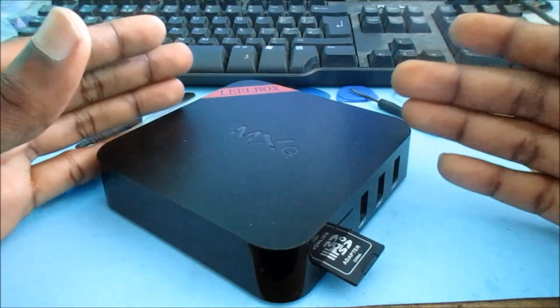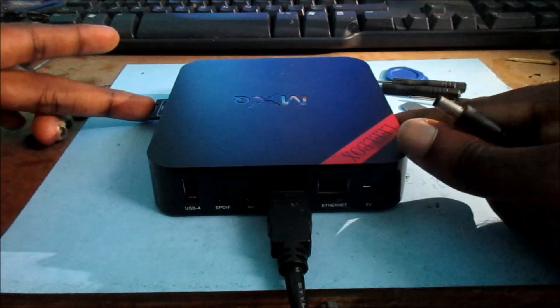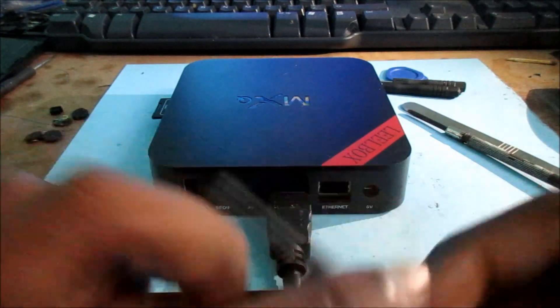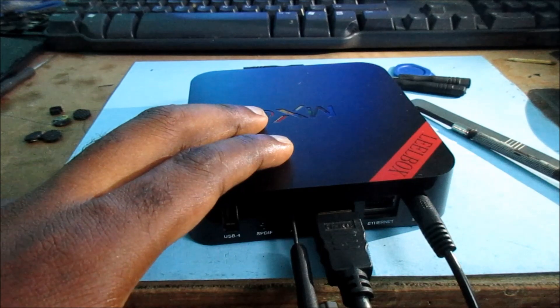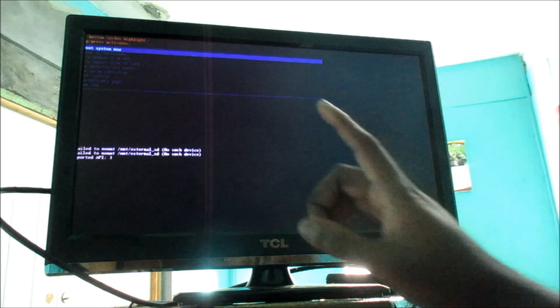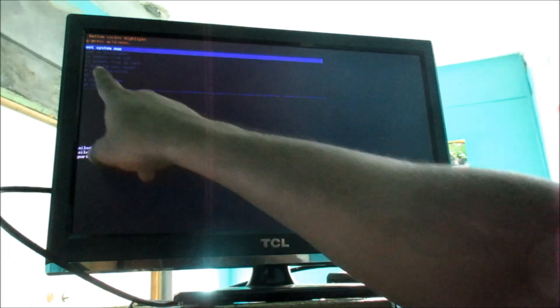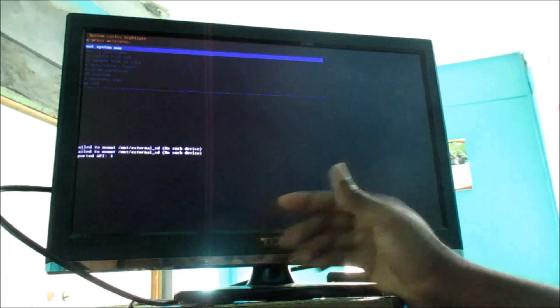I am going to show you step by step how to flash the box. Make sure your SD card is in, and your HDMI cable as well. Hold the AV button as you plug in your charger. You will see the logo on the screen. When you are in recovery mode, select 'update from SD card'.